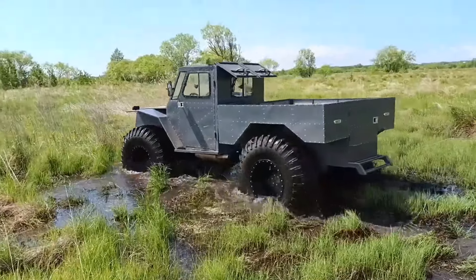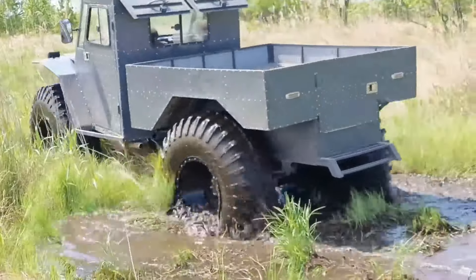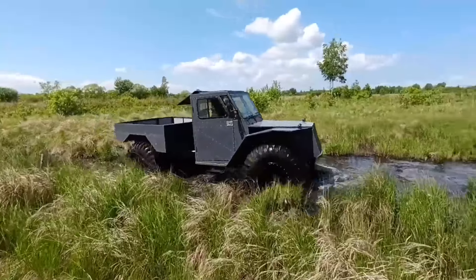The Amore is also equipped with axles from Nissan Terrano, cargo springs from Nissan Atlas, a transfer case from GAZ66, and a 60-liter fuel tank.